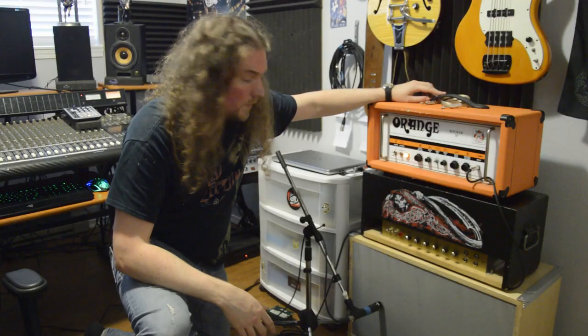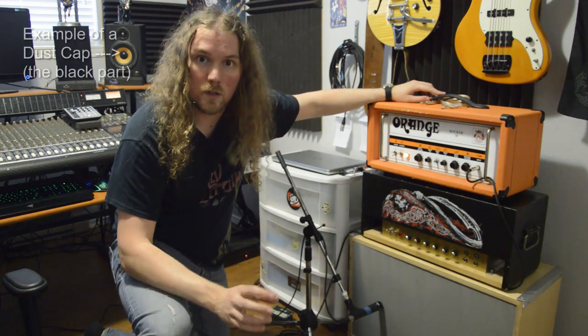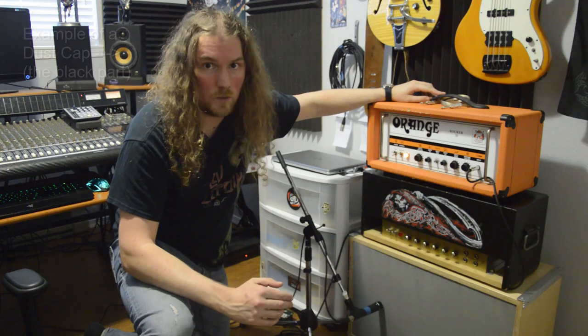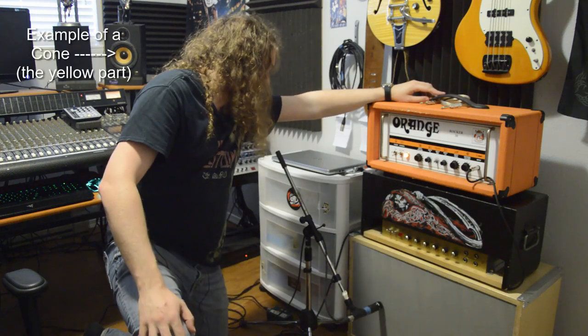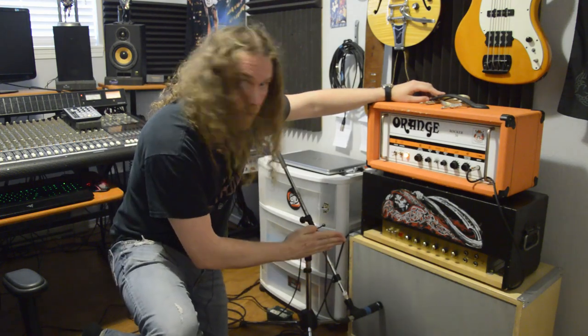We're going to start with the most basic setup. We've got our SM57 on the left-hand speaker, pointed right at the point where the dust cap of the speaker meets the cone of the speaker. We're just about touching the grill cloth, right up close, and we're on-axis — meaning we're pointing straight at it, not at an angle.